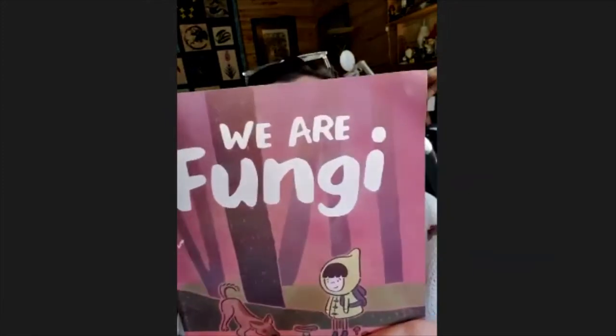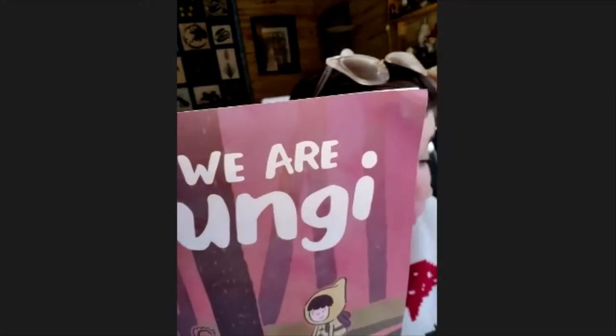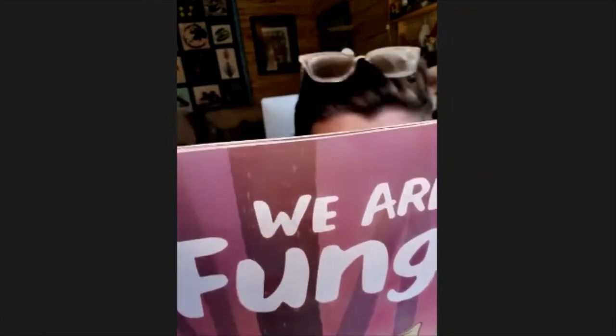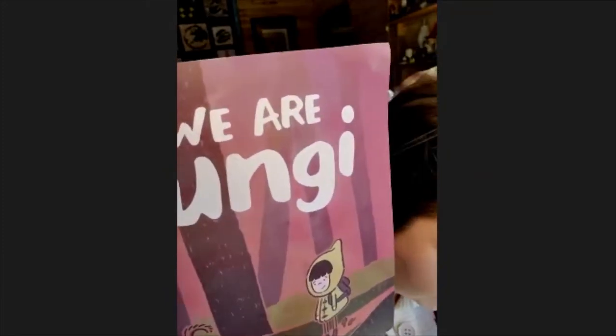Enter our world — the world of fungi — the most mysterious and misunderstood kingdom on the planet. We are not plants. We are not animals. So what are we? From veiled ladies to bleeding teeth, learn how we eat, live, and control a part of the world you rarely even notice. Peek beneath the crispy leaves, peer inside your old lunchbox, and poke between your smelly toes. We're here. We're growing. Even when you think you can't see us, we always see you.